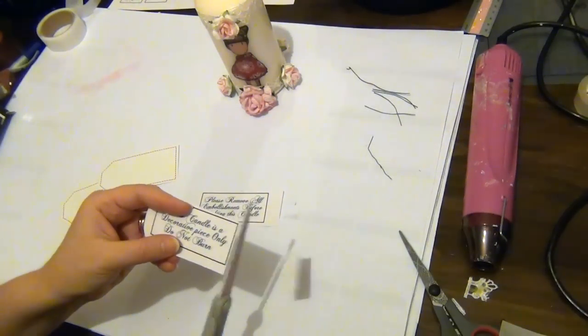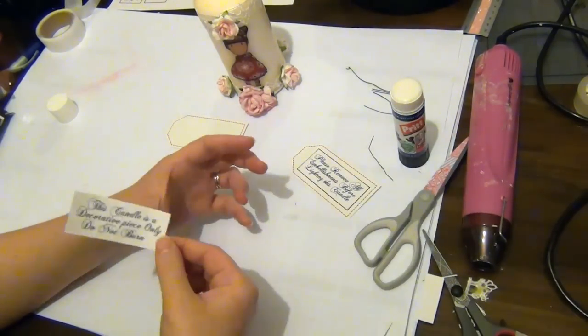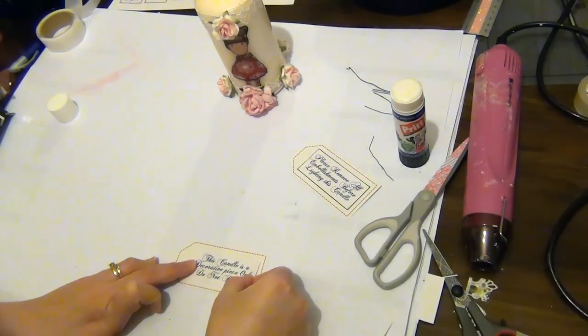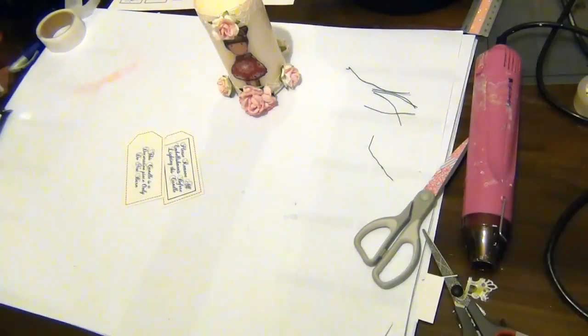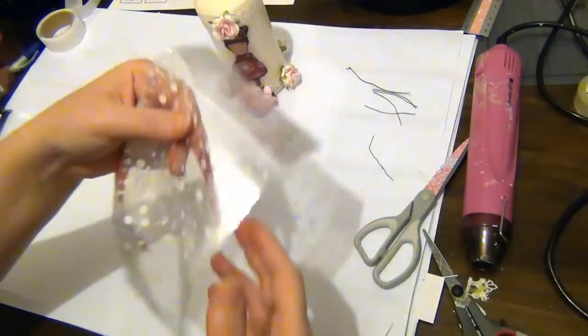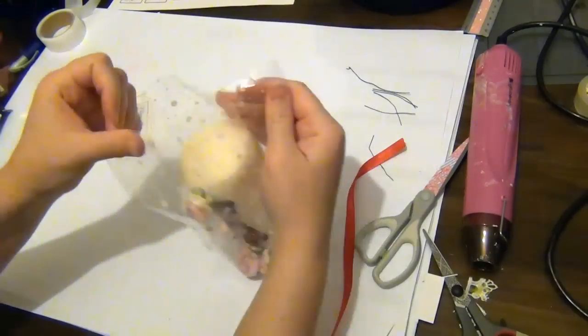I'm going to trim off these pieces and adhere them to a tag, then pierce a hole in the tag so it can be tied to the candle. To finish the candle off, I've got some cellophane bags and I'm placing the candle inside one of these.